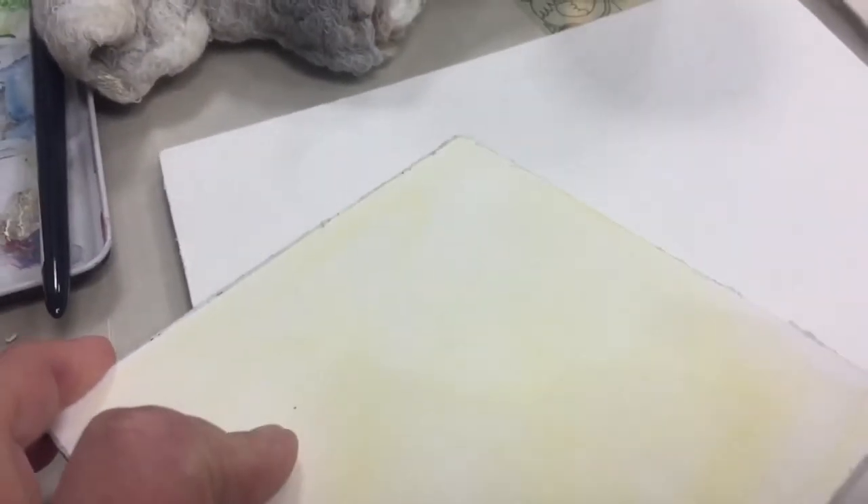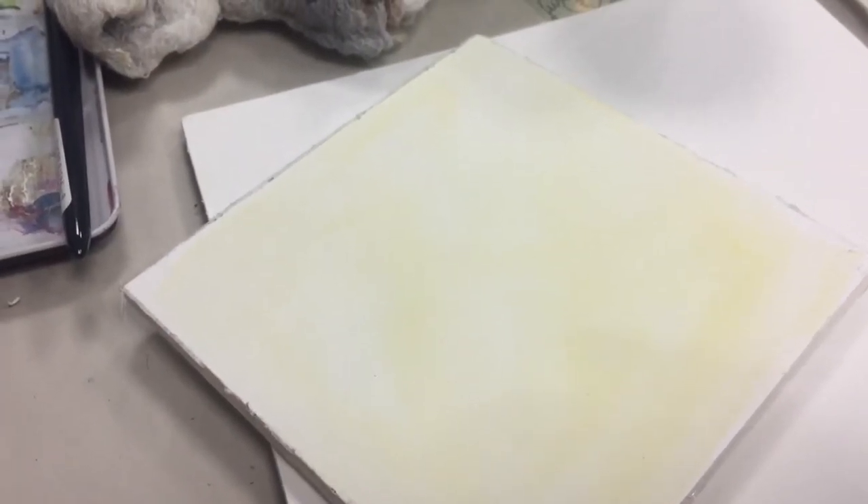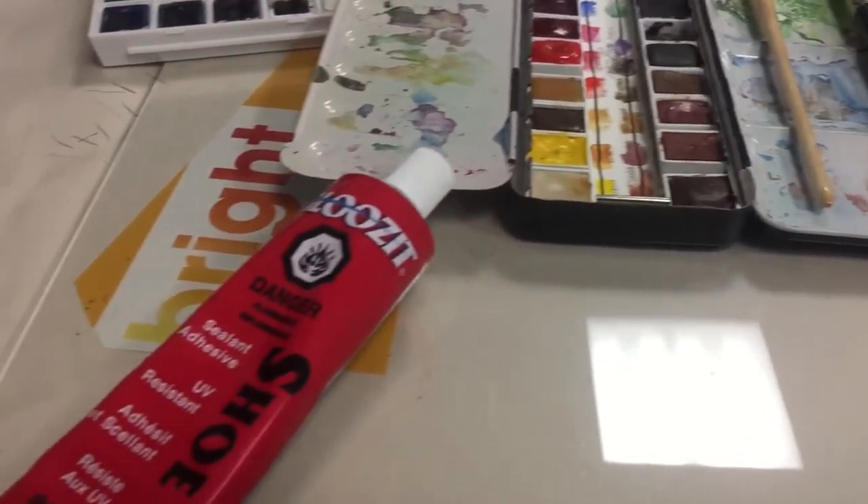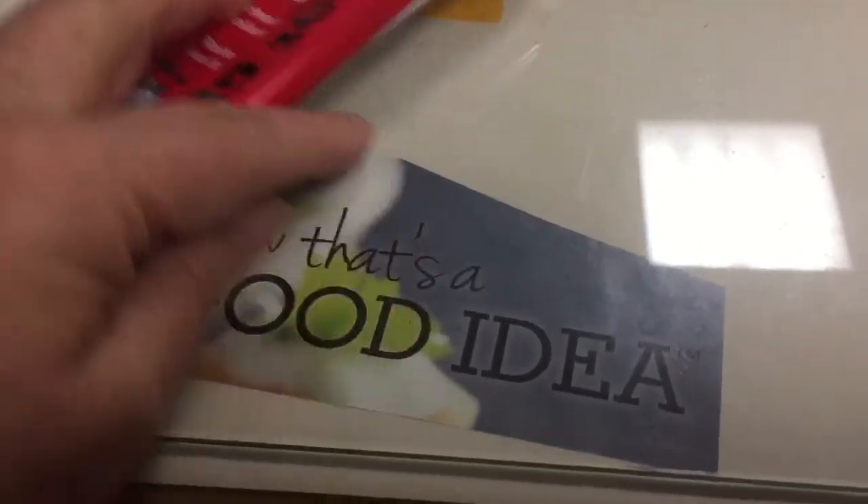So if you have any lower quality watercolor paper that you want to still use, it's a good way to make your own block — and it's transportable and much cheaper than buying a watercolor sketch block. That's what I had to share for today.